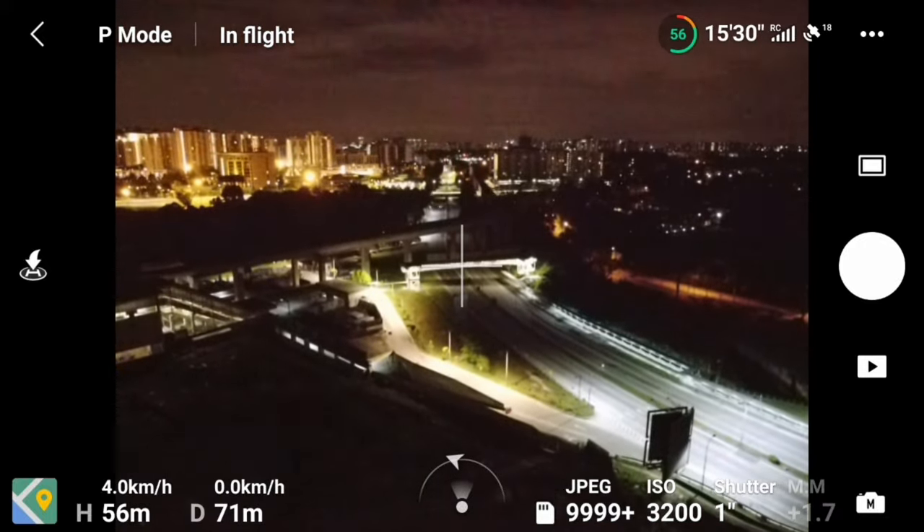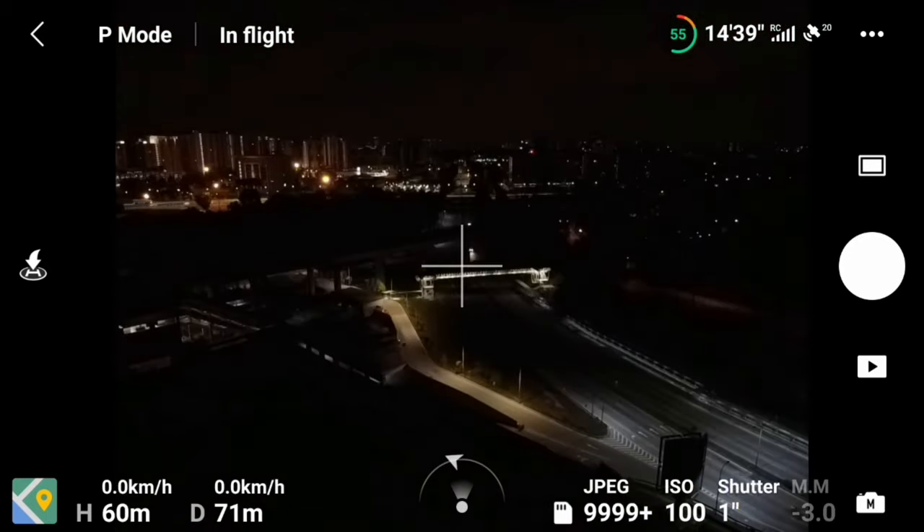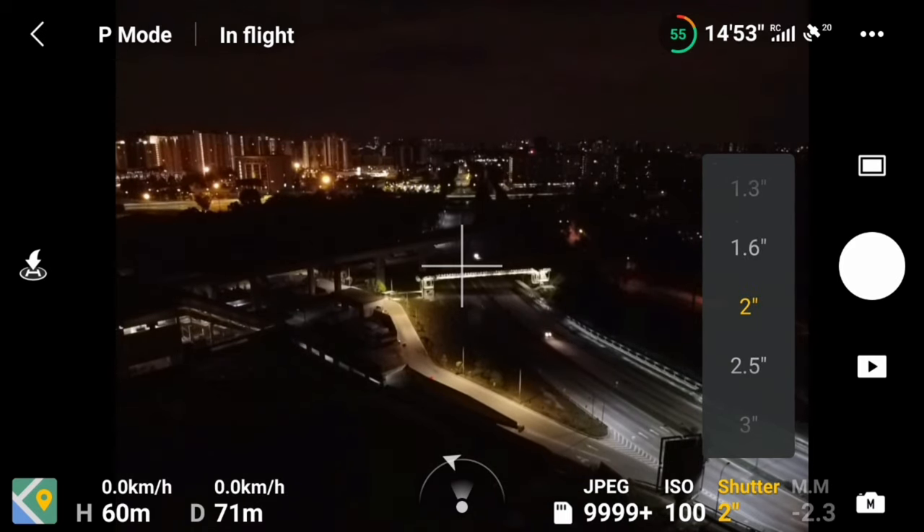Once you have found a subject and set your angle or composition, you may then change the ISO and shutter speed to your desired setting.